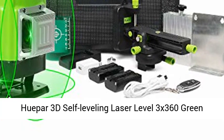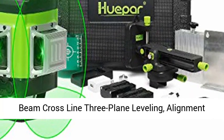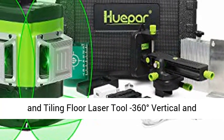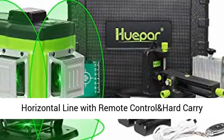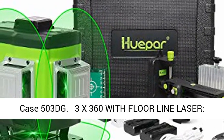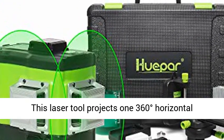QIPR 3D Self-Leveling Laser Level 3X360 Green Beam Cross-Line 3-Plane Leveling, Alignment and Tiling Floor Laser Tool — 360 Degrees Vertical and Horizontal Line with Remote Control and Hard Carry Case. Model 500 3DG. 3X360 with Floor Line Laser.